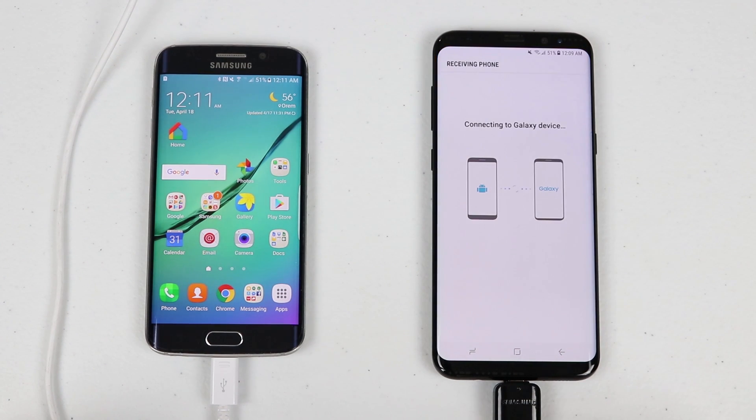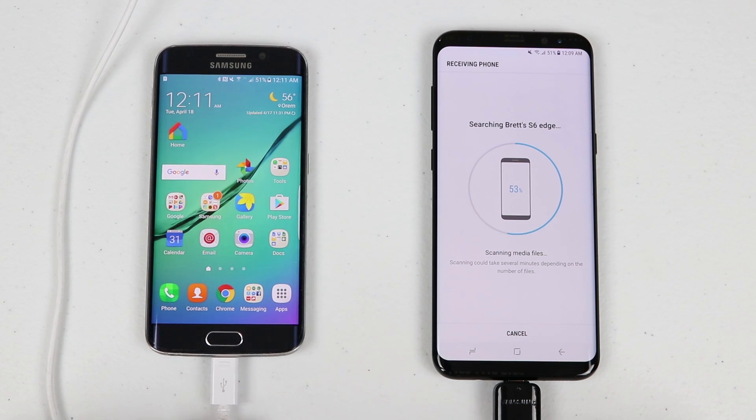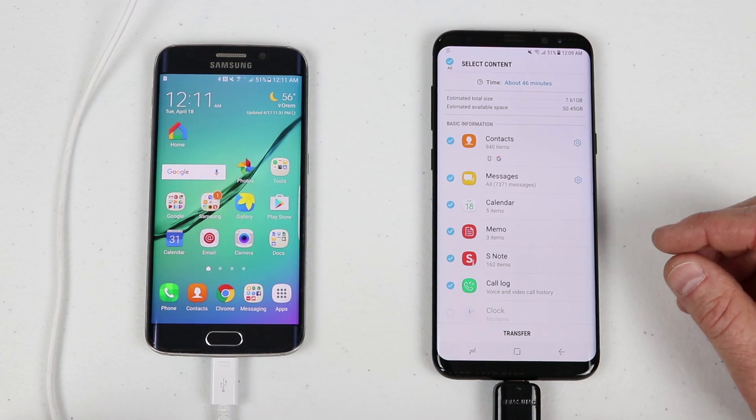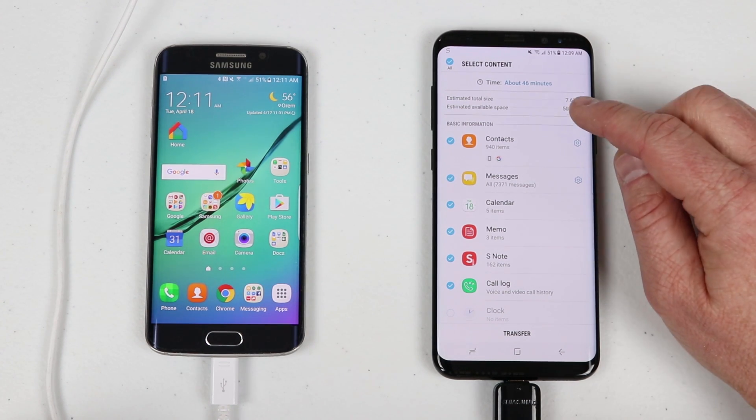Smart Switch will then scan through the old phone and find all the information that you can receive. This could take some time. When doing this from an iPhone, the process is the same — plug the iPhone cable in here and then into the USB on the new phone, and it will search through and find all the information it can transfer.